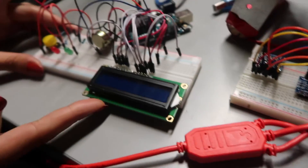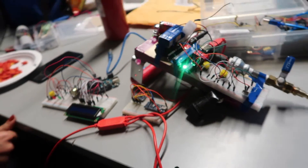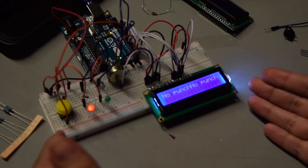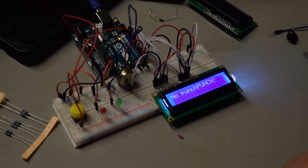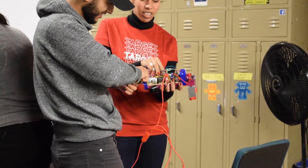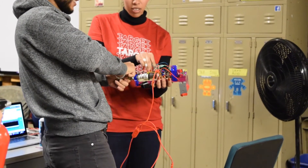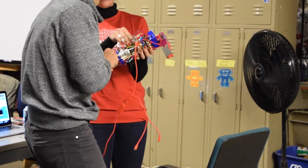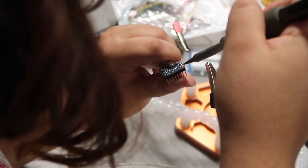We also had problems getting enough power to the solenoid, so we connected an external battery and had to manually connect the wires when the lighter was on. We worked out the circuit for the LCD and lights but didn't finish connecting it to the rest of the glove. So no punch — then we press the button, it shows a punch, and then it fires.